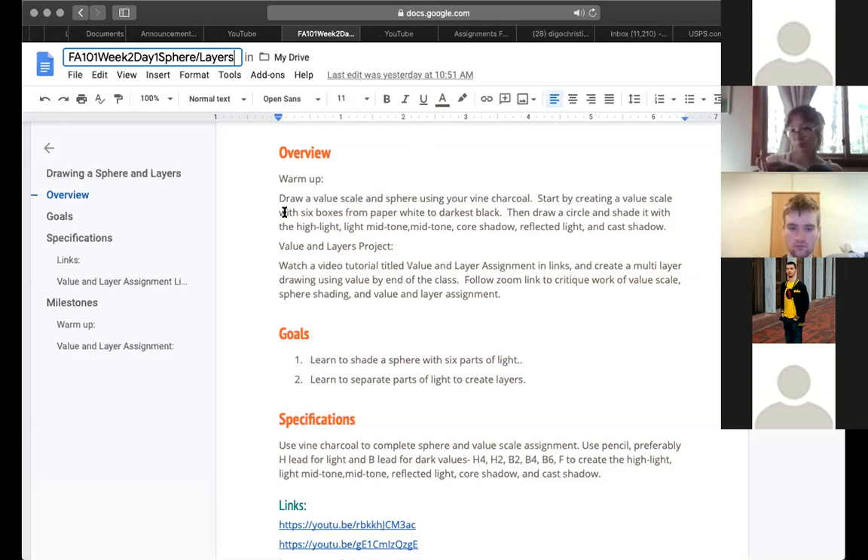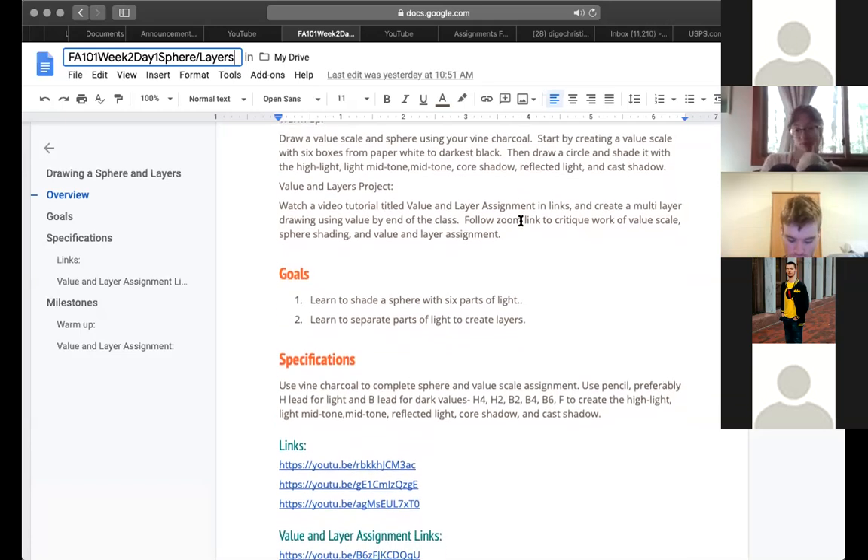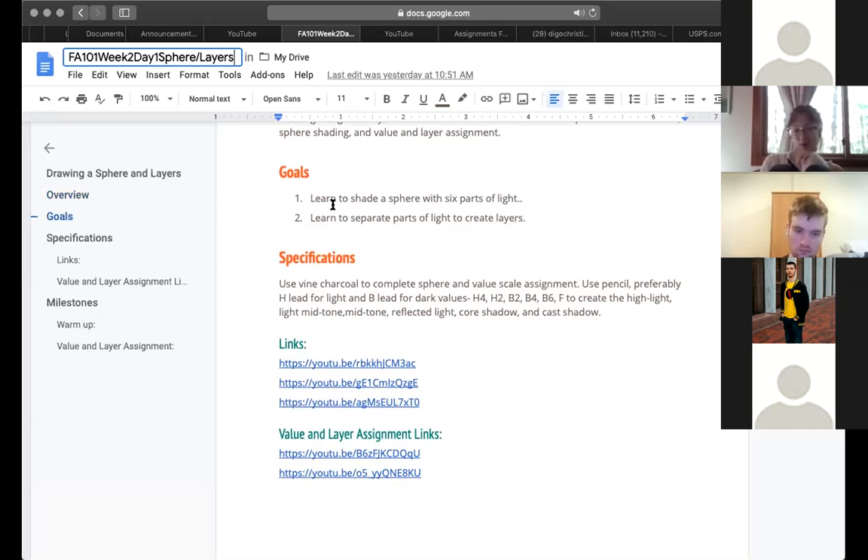To warm up, we're going to draw a value scale with six parts of light, then draw a sphere. When drawing the value scale, do six boxes on your paper — box one is the highlight, the white of your paper, and box six is the darkest dark you can produce with charcoal or pencil. Our goal is to learn to shade a sphere with the six parts of light. In a perfect gradient there are thousands of grays, but we'll simplify into six categories to understand how light works.